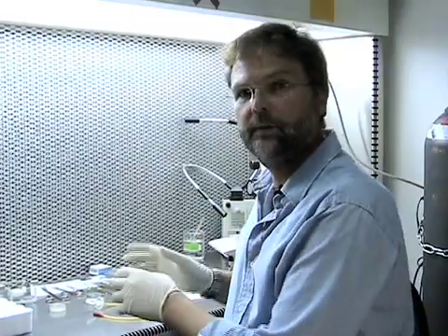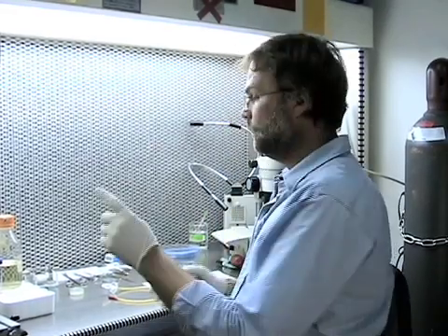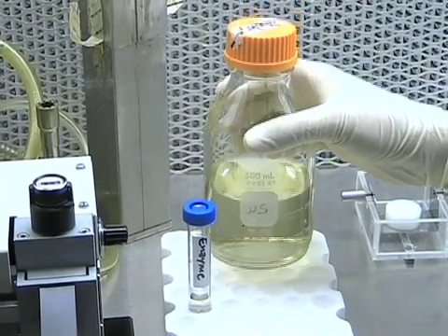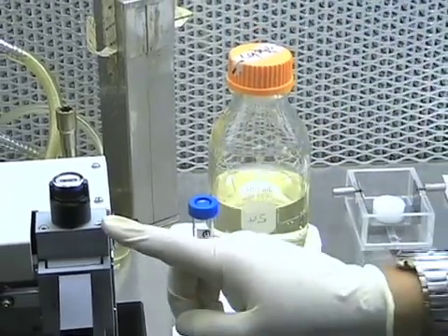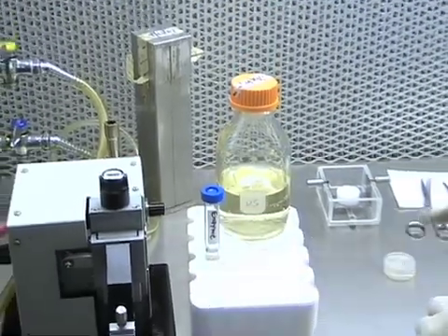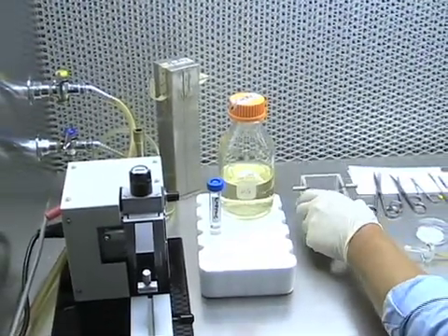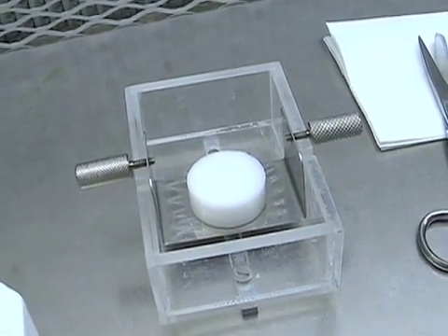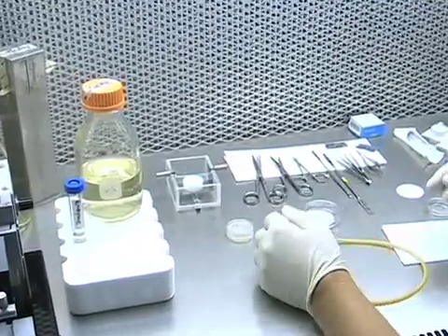This is the typical setup for the hood. I'll briefly explain what solutions you need to have ready and which instruments come in handy for the dissection of the brain. What we have here is the dissection solution that's cold — usually it's on ice. We have a vibra slicer to section the brains, a boat containing dissection solution that the brain is mounted in and sliced, and various tools needed for removal of the brain.